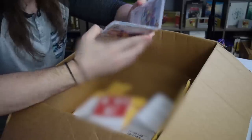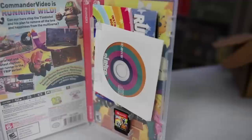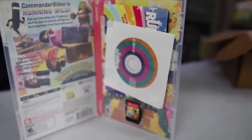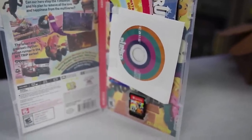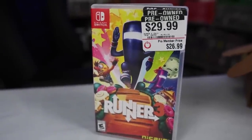But we do also have in this one Runner 3, which was $26.99. This one has a case. And I was actually wondering if someone might have stolen the goodies inside — it's a Nicalis game, and Nicalis games always come chock full of goodies. This is probably a little soundtrack from the game and an art book. But no, everything is here. So we're one for two so far, and this one really hurts.